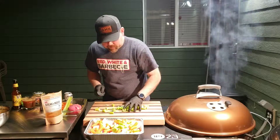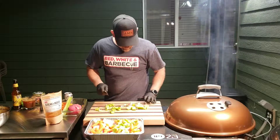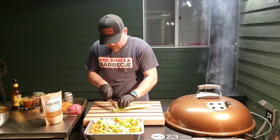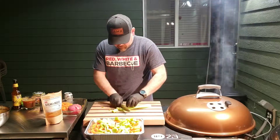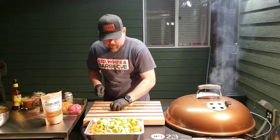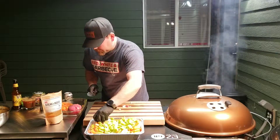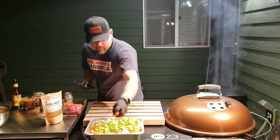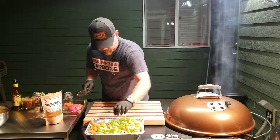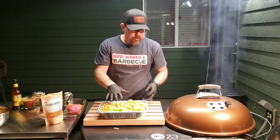And some celery — nice, coarse, thick, heavy cut stuff. Once that meat gets all smoked up, we're going to get that laid out in here as well. We've got the veggie mixture going and the meat getting a nice smoke flavor added to it.